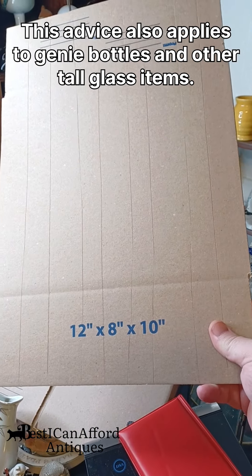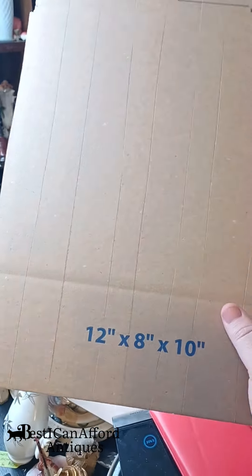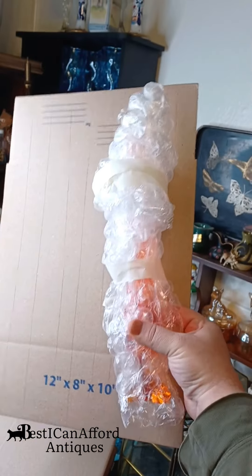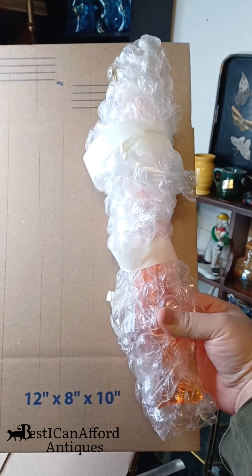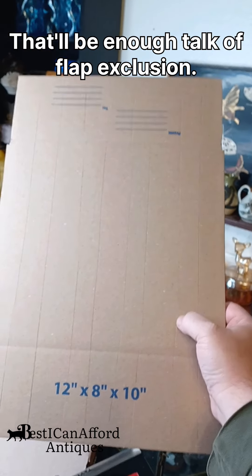Then you take a box — this one's from that big box store. You take half a box; this is cut in half. I began by comparing size, so this box is slightly taller than the vase right here if you include the flaps, because it's unfolded.